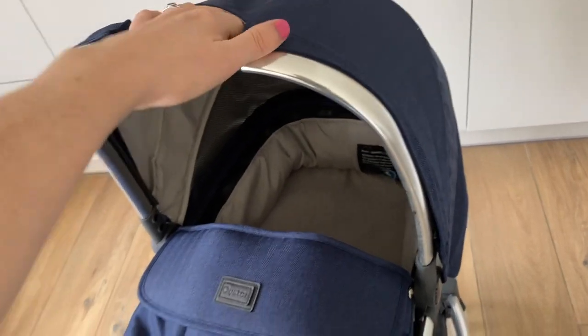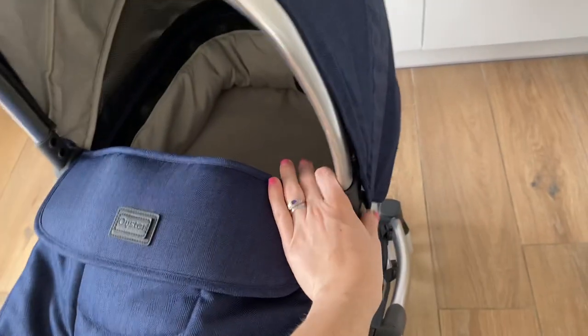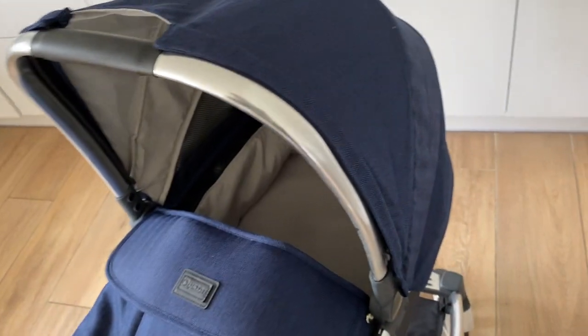It's got this kind of handle, which makes it really easy for taking off and on. This button here — when you press it on both sides, it comes up and down really easily. At the back, this bit here, you can see the little Oyster brand, and it's a really nice kind of twill material.